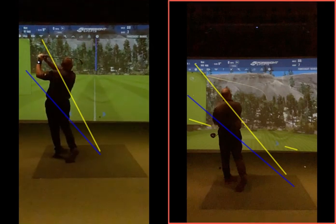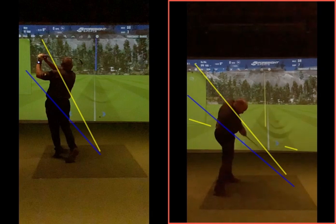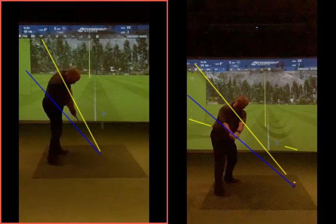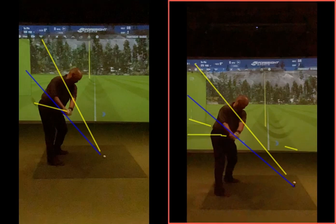I think your tendencies are with the longer clubs — and it's easy to do with the longer club, because you're further from the ball, more upright, so the club's going to want to go back inside. But from here, it's just too far behind you. You compare that to a similar position — clubs up here — whereas that one is just way behind you.